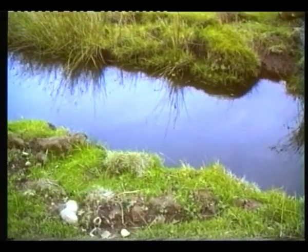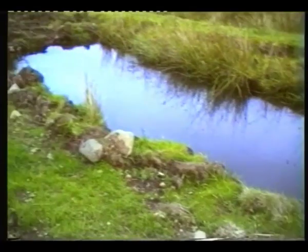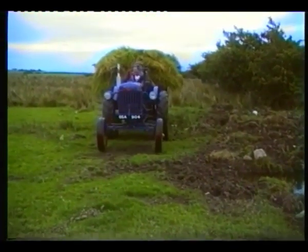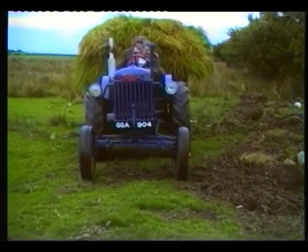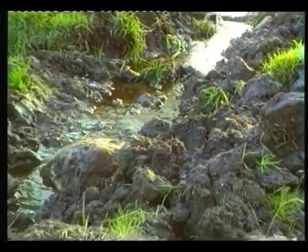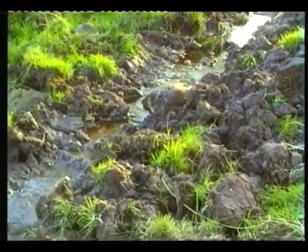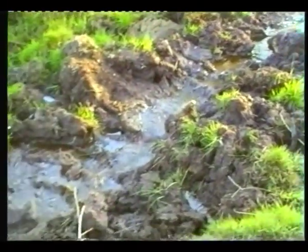This dam was last in use about 33 years ago and needed quite a bit of work to restore it to its former glory. The dam had been filled with water from a small stream which ran about 20 yards away. With the weather we'd been having, Tom had no problem finding enough water.